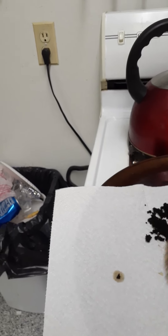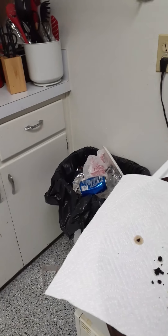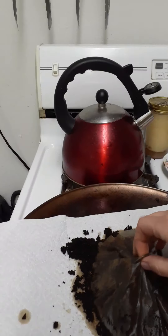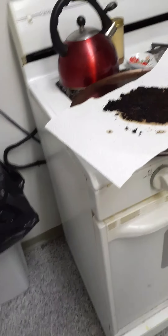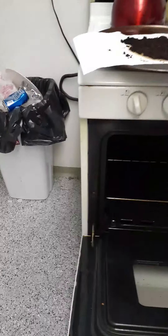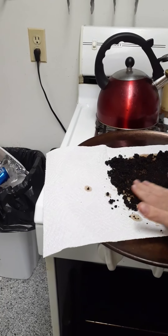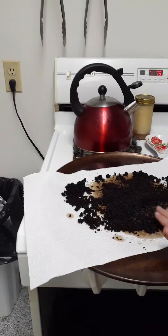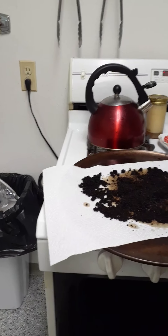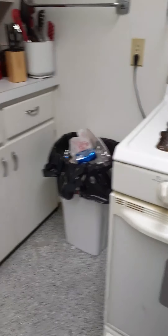I just spread the grounds out and put the oven on low, because you don't really want to cook the coffee grounds - you just want to dry them out. Since I don't have a compost going yet I just throw away my filter. You want the grounds pretty thin because the faster they dry out the better. Then you just put them in the oven - I don't even let it preheat, I just put them straight in.